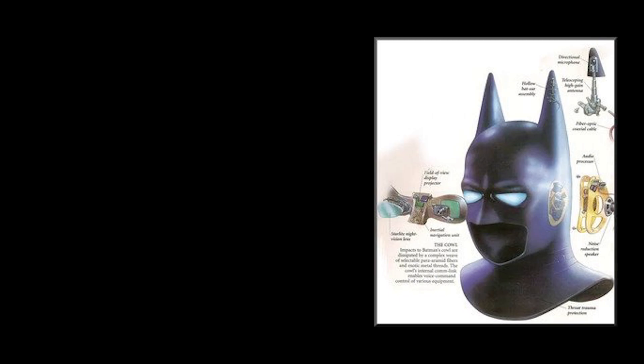The left ear contains the antenna for the internal comm system. The KAL is also lined with lead on top of the graphite to prevent any x-ray scans that might reveal his identity — metahuman or otherwise. The KAL also features a gas filter in the nose section to prevent Batman's own gas-oriented gadgets, as well as hostile ones, from harming him.